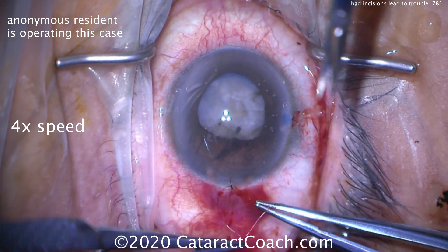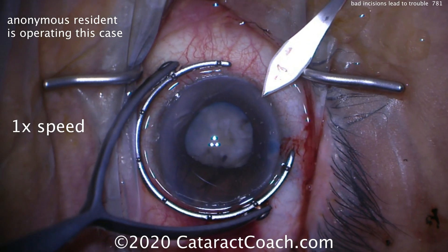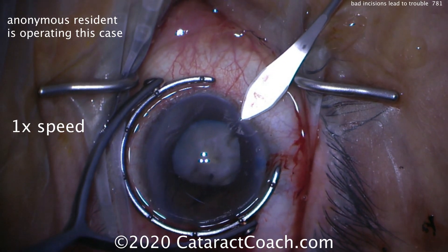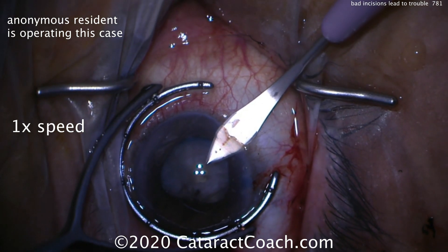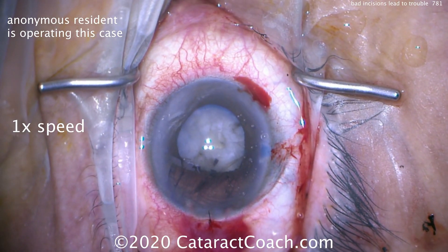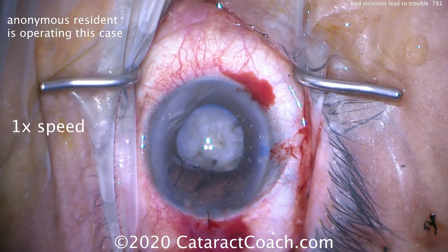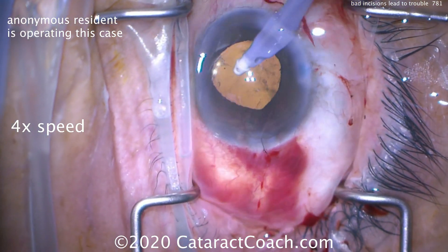You can also tell by the suturing technique here, even sped up, the resident is obviously early in the learning curve. Now moving to the superior position — the surgeon is sitting superiorly, and now a better incision can be made there. This is an important lesson: abandon the first incision. It's too damaged, too leaky — and continue.